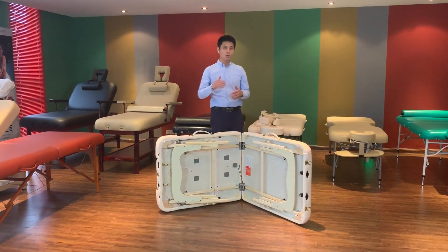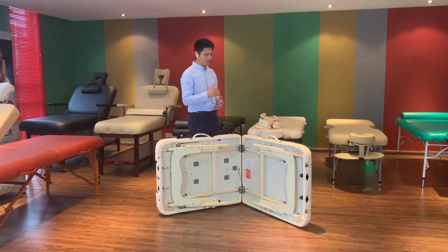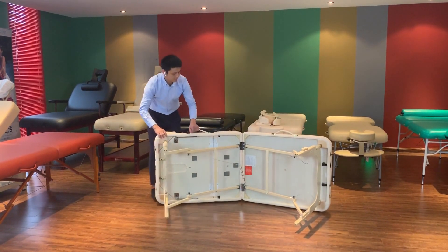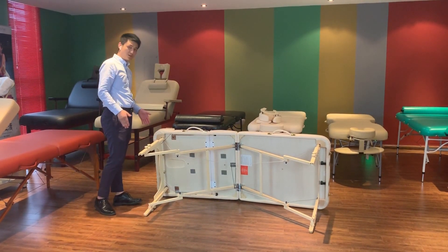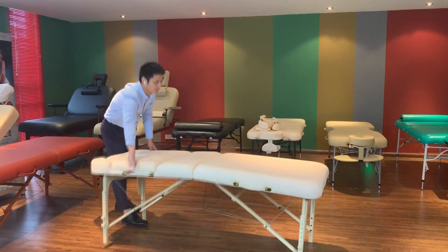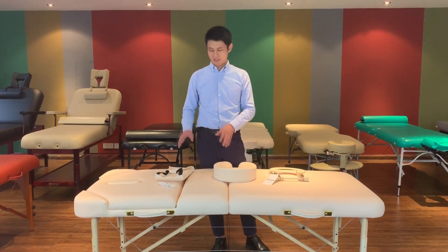The next step is how to open this table easily. The third step, I will tell you how to stand this table easily. You should stand here, put your right leg here, and catch the table handles. Very easy. Right now, we are going to assemble the spare parts of this table.